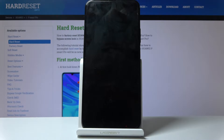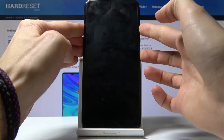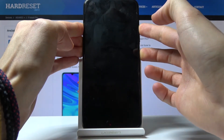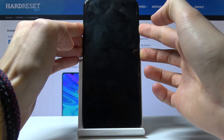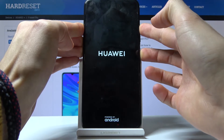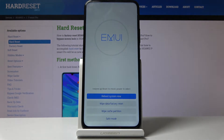Wait for the device to shut off, and once it has, hold the power key and volume up at the same time. Hold both keys simultaneously, and once you see the logo you can let go. We're now in the recovery mode.